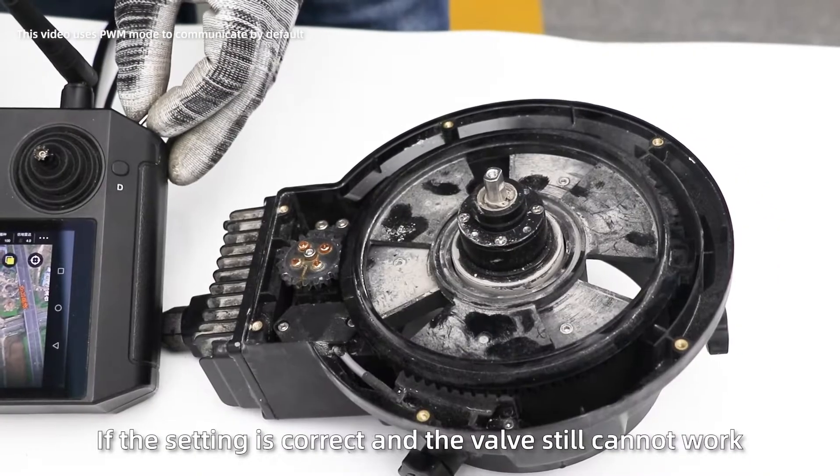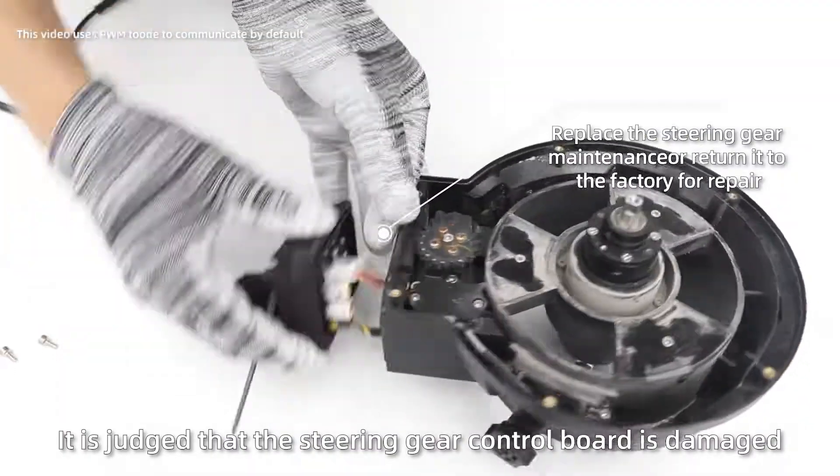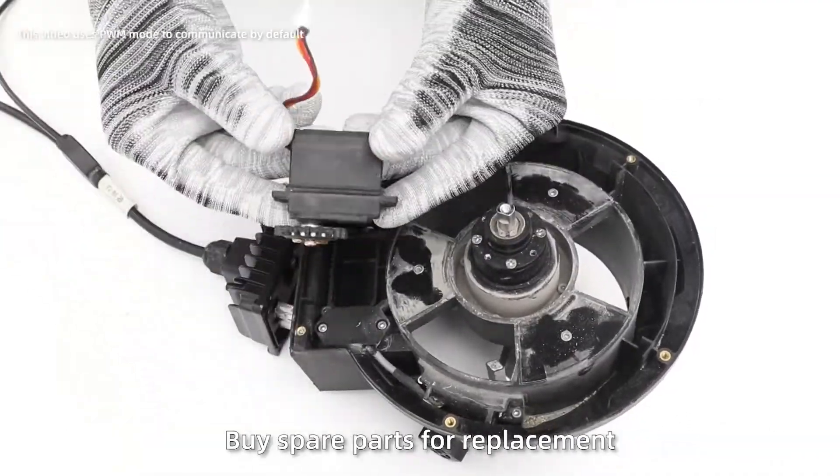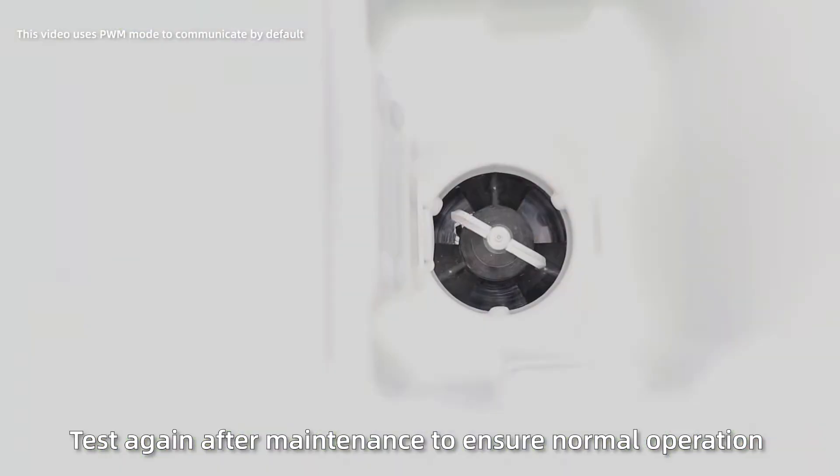If the settings are correct and the valve still cannot work, it is likely that the steering gear controller is damaged. Buy spare parts for replacement or return to the factory for repair. Test again after maintenance to ensure normal operation.